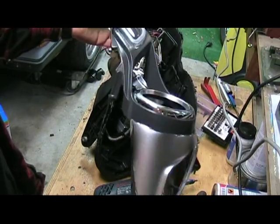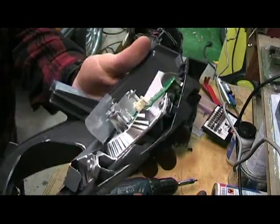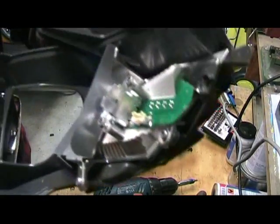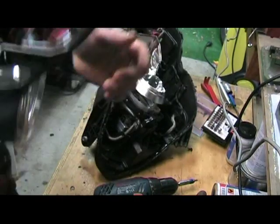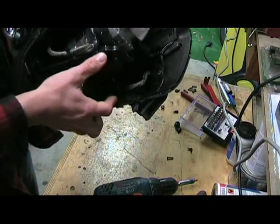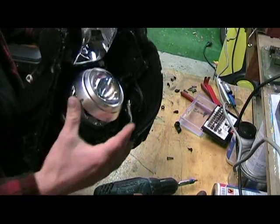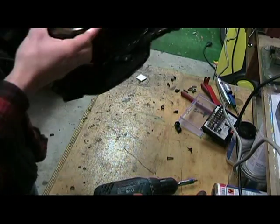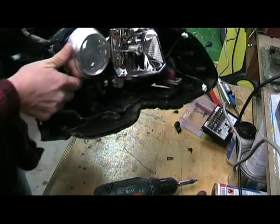This seems to be some kind of cover, and it also seems to have a light here — I'll try to power that up too. I want to show you something I discovered: it seems there's a motor down in here which makes the lights do this — move like this. That is pretty cool.